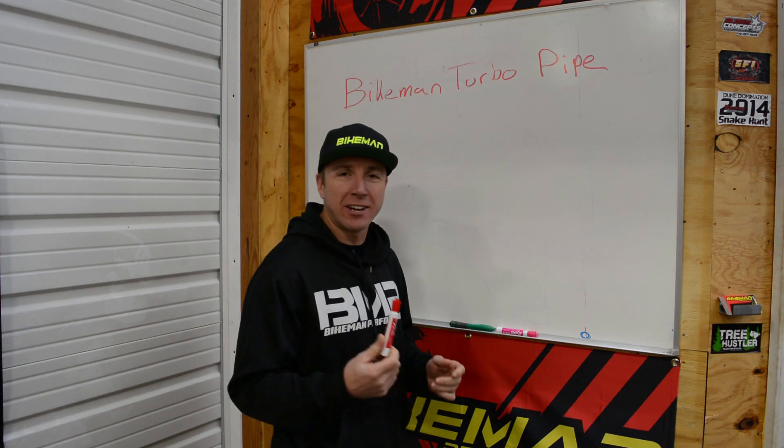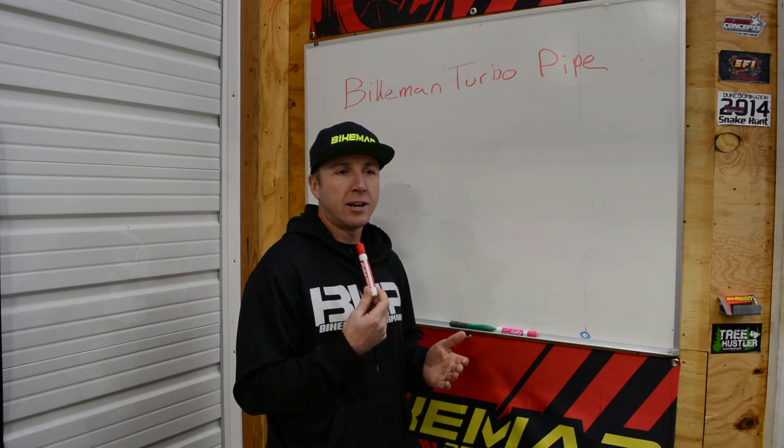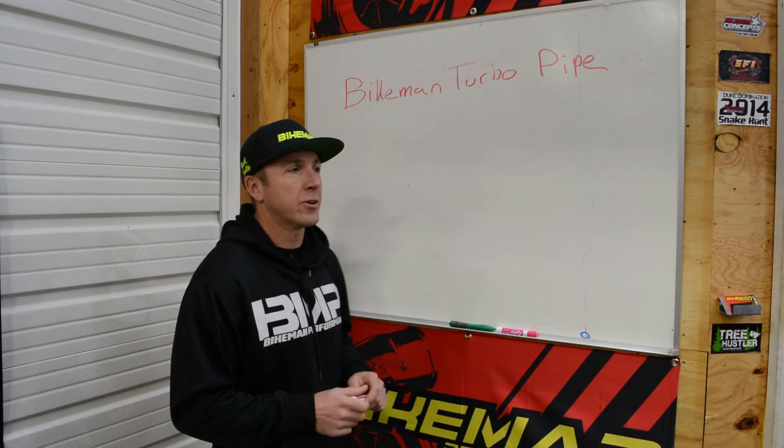Joey Struve here, Bike Man Performance. Today we're doing a technical video on our turbo pipes for aftermarket two-stroke turbo kits. We currently make one for the Polaris Axis and the Skidoo 850. So let's go into how they work and why they're a good idea.